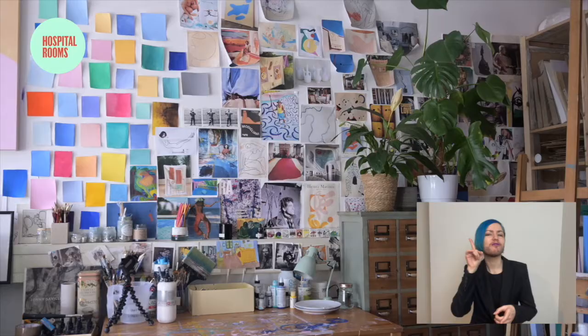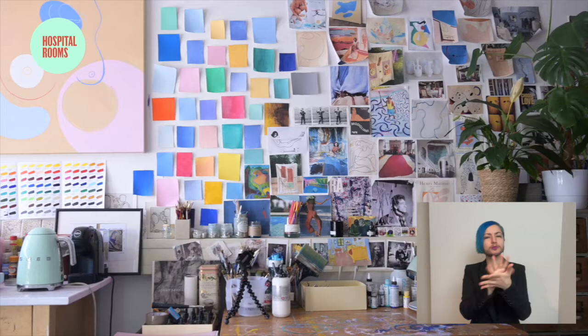Hi everyone, my name is Venetia Berry. I'm a London-based artist. My work is based around the female form but seen through an abstracted lens. I work mainly in painting and printmaking and also some ceramics as well.